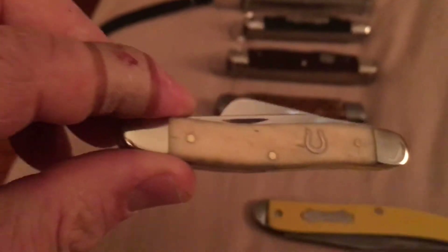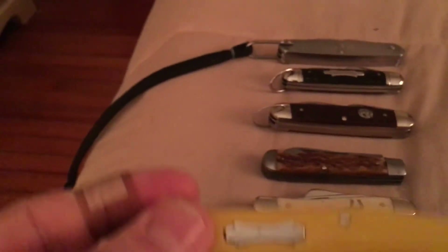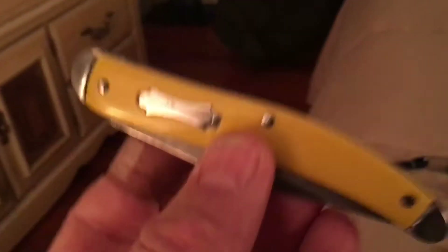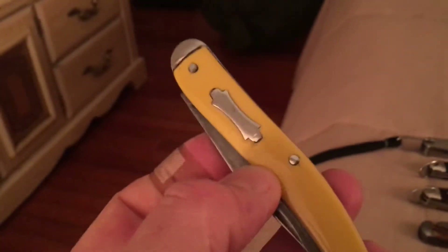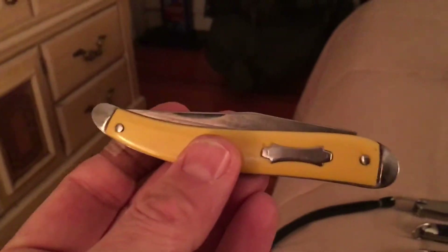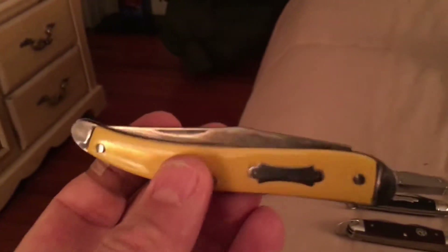Then I have my little Case stockman. I also have this one made by the Ideal company — really inexpensive knife. I saw a guy selling one of these for a dollar and he couldn't sell it. I ain't selling mine for a buck because I've never seen one in this shape. This is from the 50s and it's in primo condition.